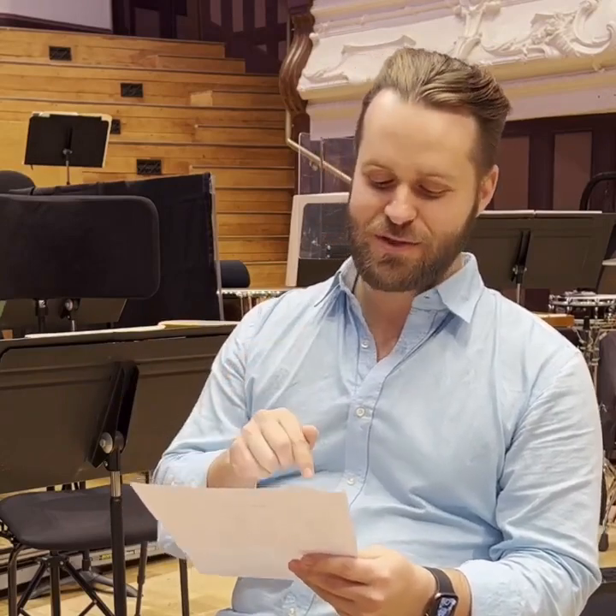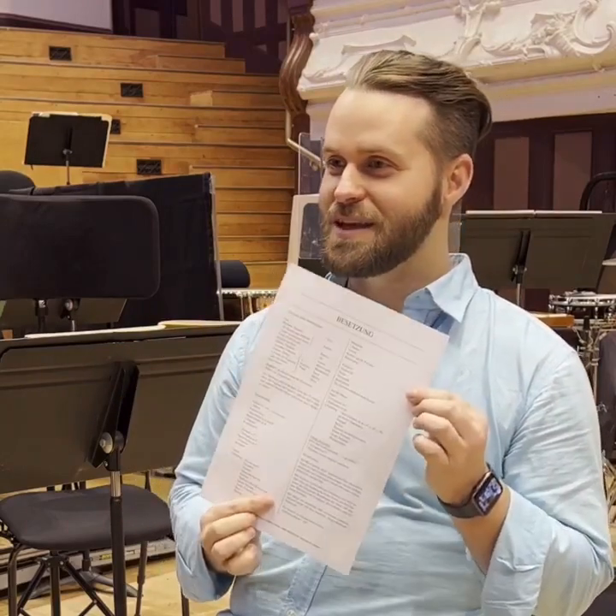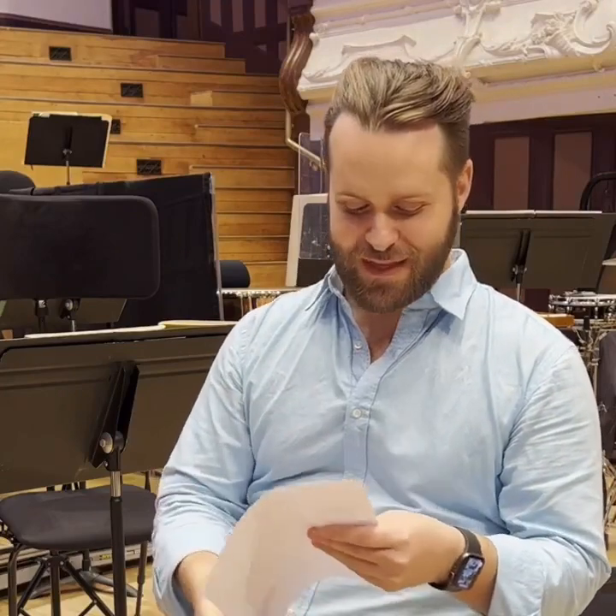We're doing Die Tote Stadt, the Korngold opera for our opera and concert. And you, as the production supervisor — I know most people probably know you as the gentleman that comes out and brings flowers to the conductor at the end of the concert. It's the only time I'm seen. But you do so much more than that.